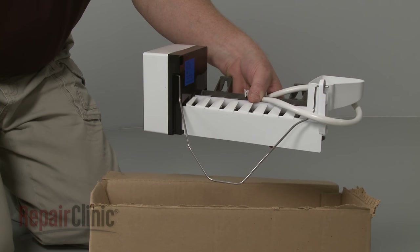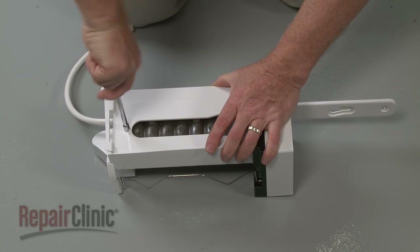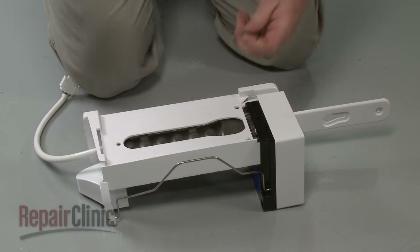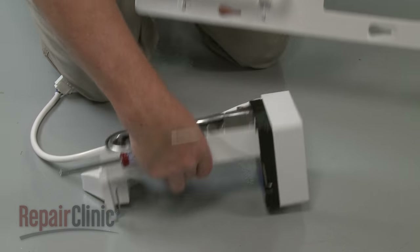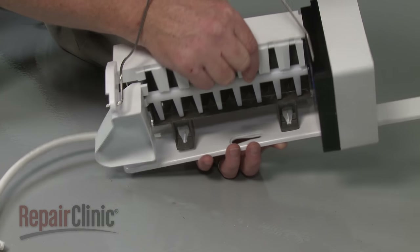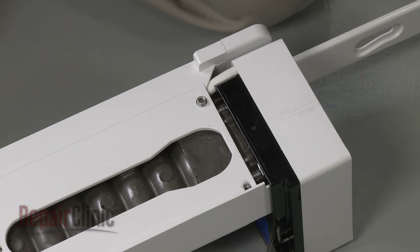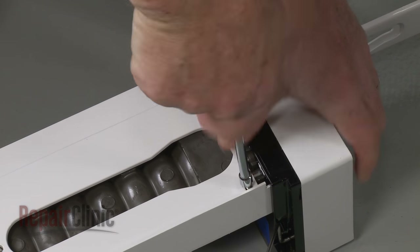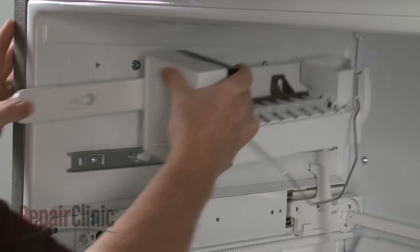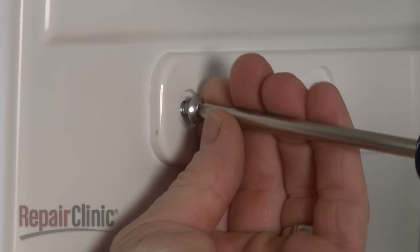Prepare the new ice maker for installation by transferring the mounting bracket from the old ice maker to the new one. Use a 1/4 inch socket or nut driver to unthread and rethread the screws. Now align the ice maker bracket on the mounting studs and push back. Replace the front screw to secure.